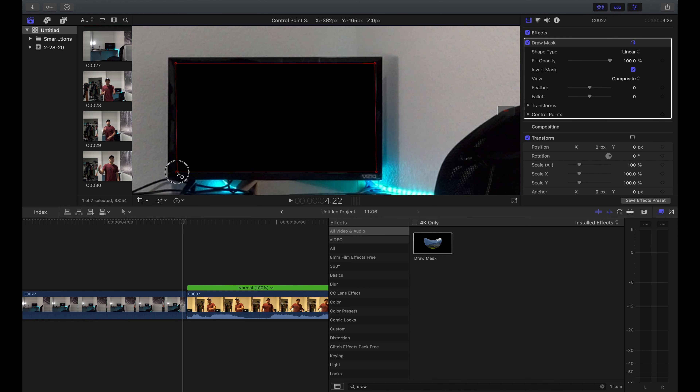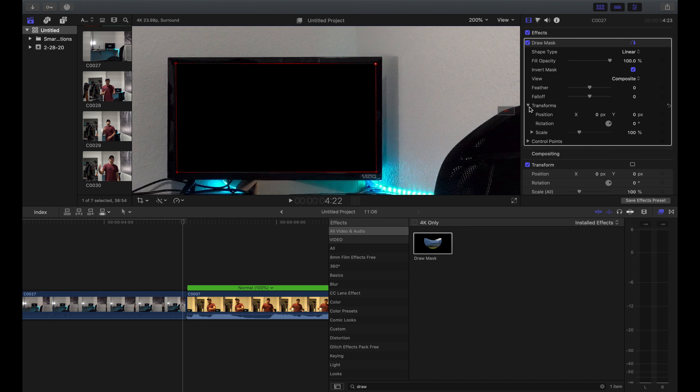Now to track it, all we're gonna do is go to our transform tab and click on that little triangle. Then we're gonna click all these keyframes right here — click all the keyframes. I like to click on the control points as well; you don't have to, but I do it just in case.